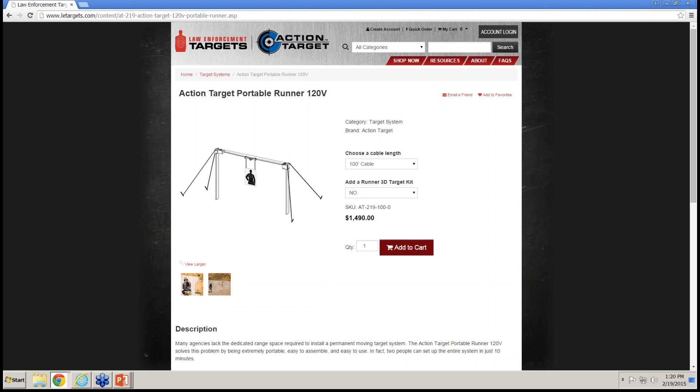Secure Firearm Products is another vendor offering very nice plate racks. They have a locking plate rack that locks after the par time, preventing late shots from counting. They also make static plate racks useful for practice or single-shooter scoring scenarios. When you have multiple people shooting multiple plate racks simultaneously, scoring can become very difficult if plates aren't falling, so falling plate racks are strongly recommended for competition use.